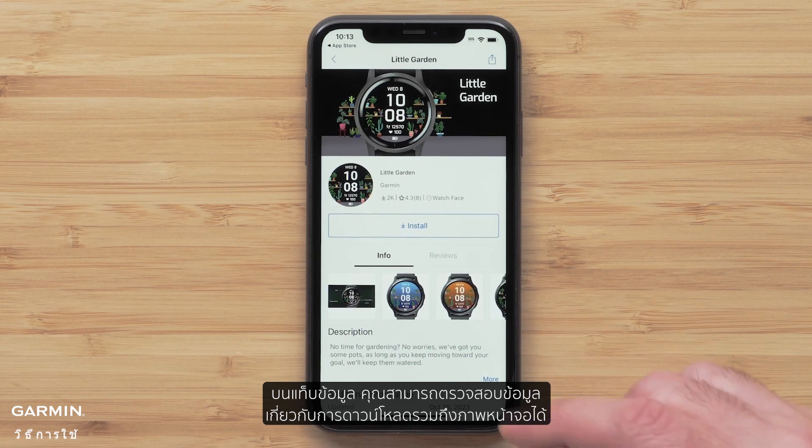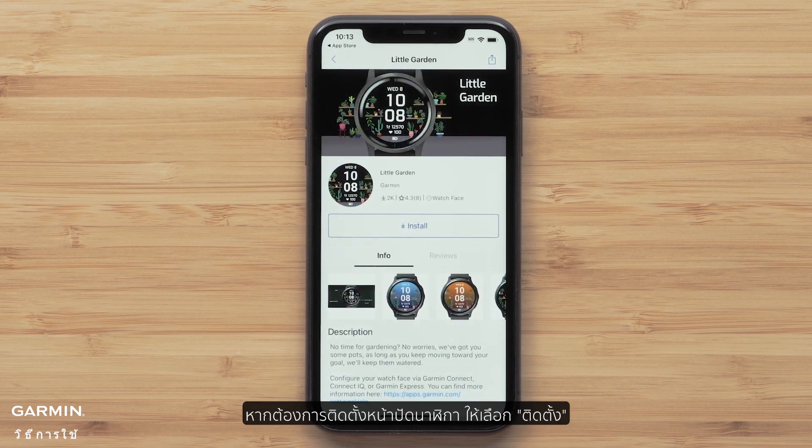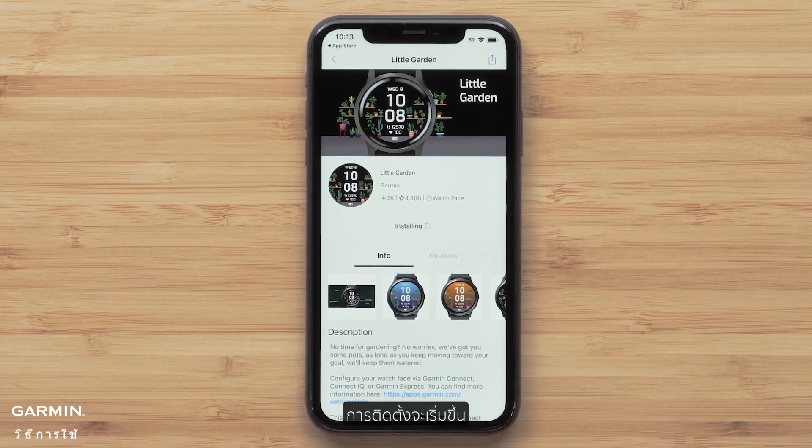On the Info tab, you can review information about the download, including screenshots. To install the watch face, select Install. Confirm any license agreements to proceed. The installation will begin.